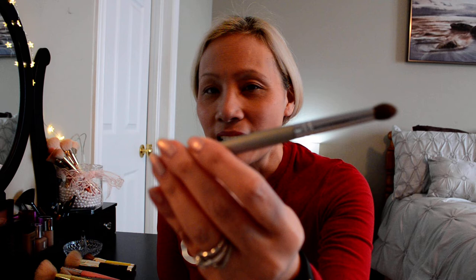I started with things like this — it doesn't have a name on it, it's just a brush I got right from the dollar store. Just simple brushes, something that would put the makeup on and something that would blend above my eye. I couldn't afford a lot of stuff, so I just kept using the same brushes.